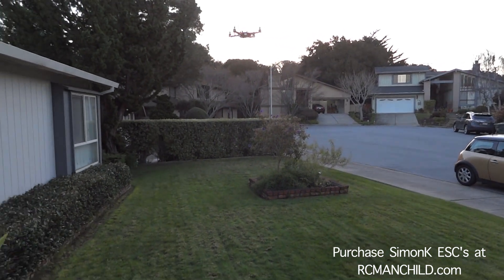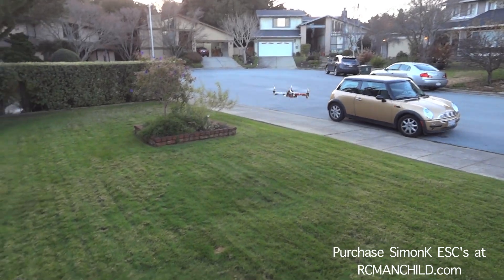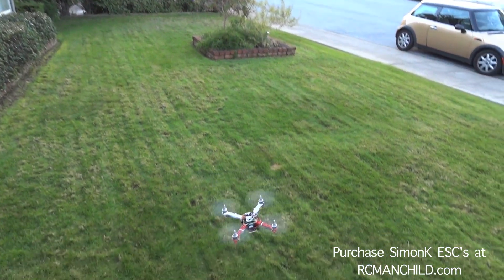Ideally, you'd see the thing pitch and then just lock its position with no wiggle. Some speed controls simply won't allow you to do that.